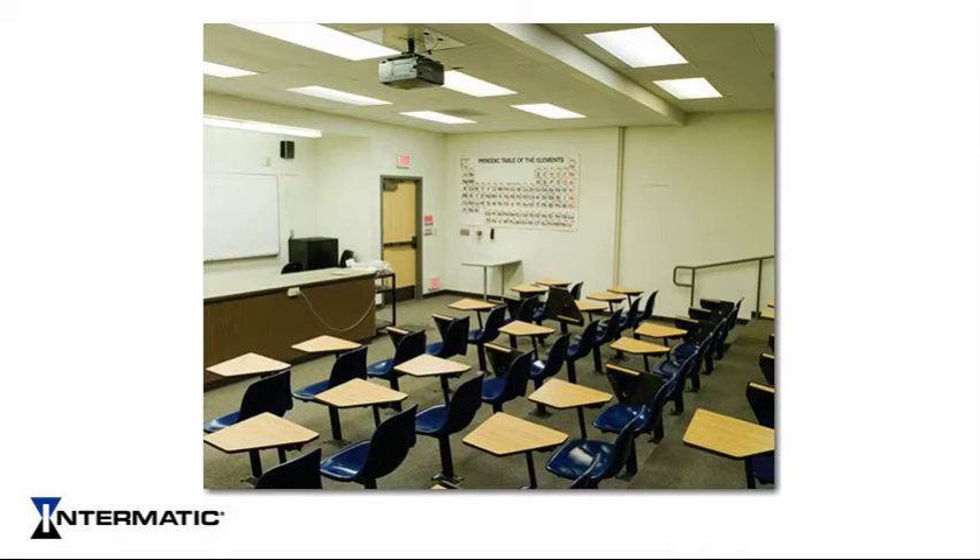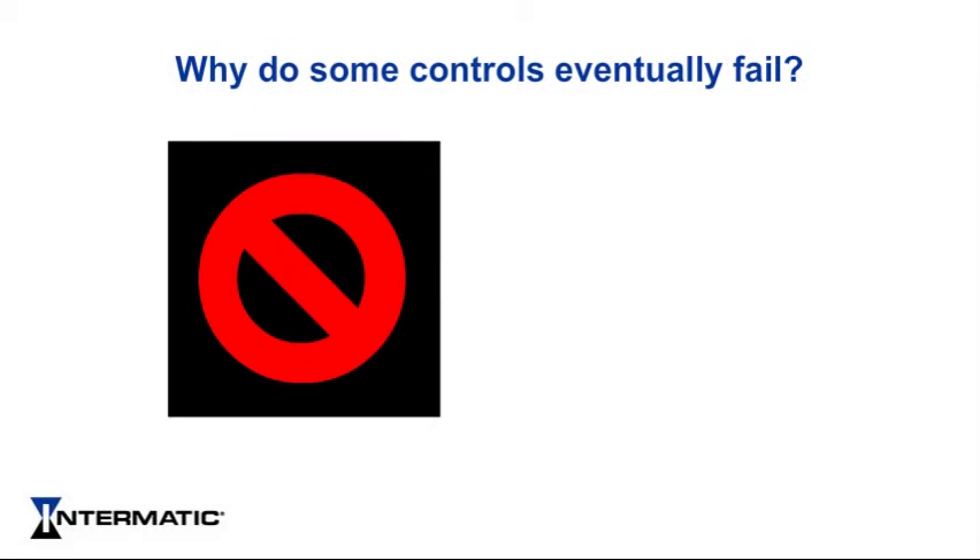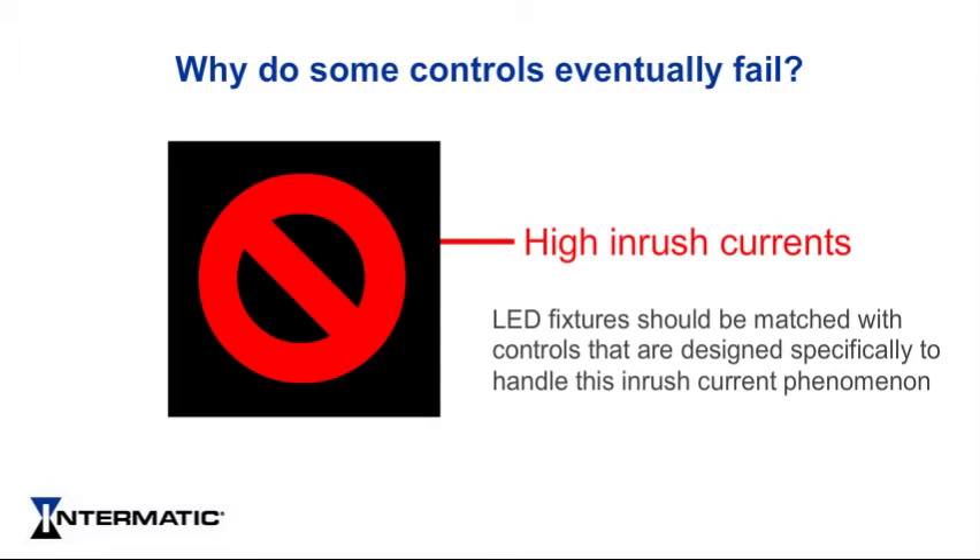Lighting controls that claim to be LED compatible might work at first, but they may not last for the expected lifetime of the LED lights. Why do some controls eventually fail? The electronic drivers used in LED lights can subject controls to high inrush currents when switched on. LED fixtures should be matched with controls that are designed specifically to handle this inrush current phenomenon.